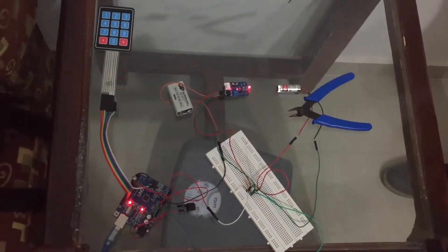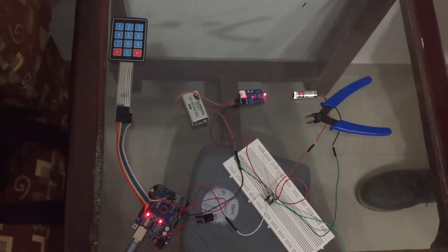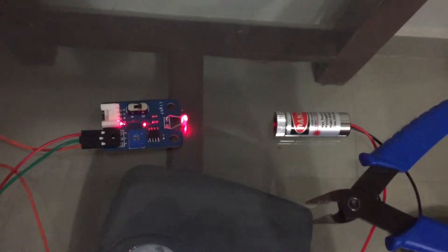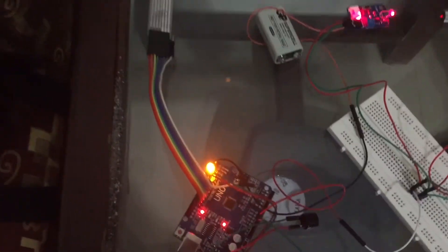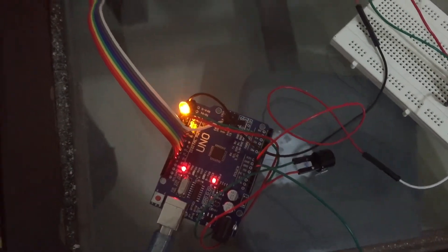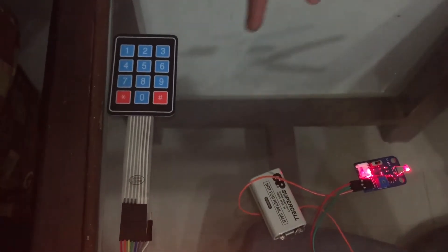Hi, my name is Khalid and I'm here to demonstrate how our security system works. The system is now on — we just uploaded the program on the Arduino. I will cut off the laser beam reaching the light sensor to see what will happen. When I cut off the laser beam, the LED turned on and the buzzer started producing sound. I'm now going to enter the code so that the alarm will turn off.